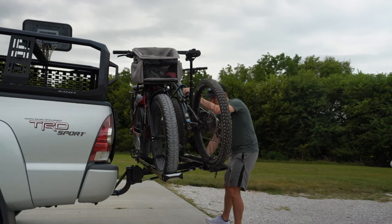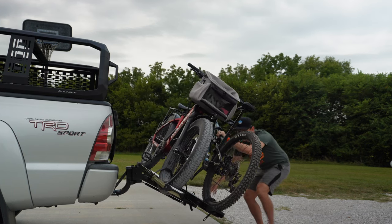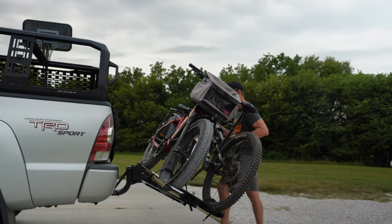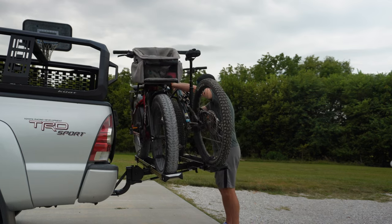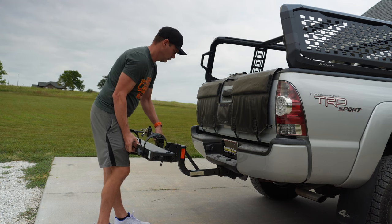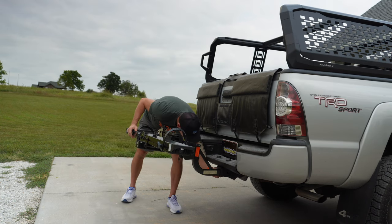With bikes loaded, you can still lower the rack down to access the bed of your truck or open your hatch — a really nice feature. It's relatively easy to push back up thanks to that hydraulic arm. Now let's look at the 1x model, which is almost identical except it doesn't pivot up and down and only has one tray.